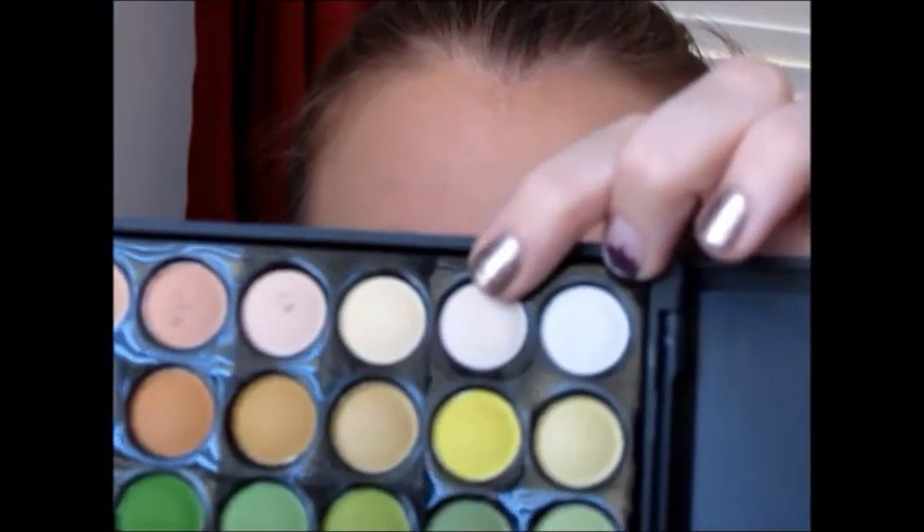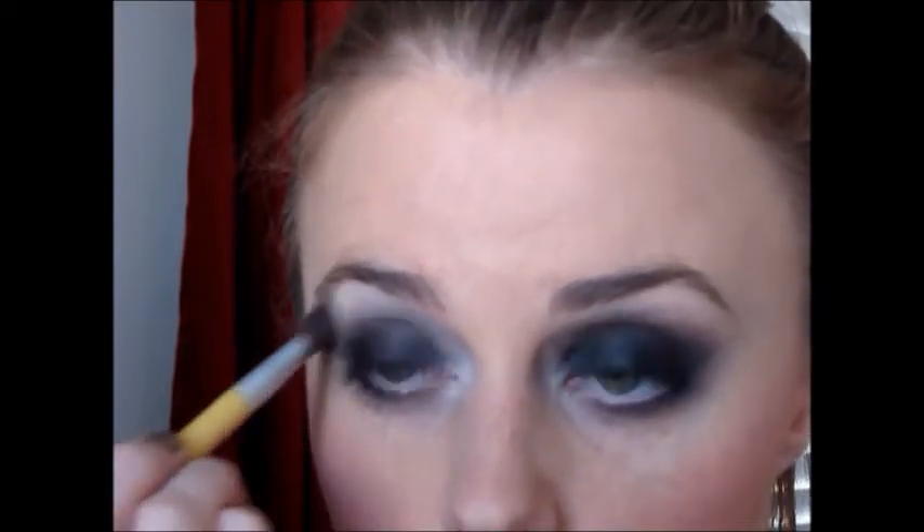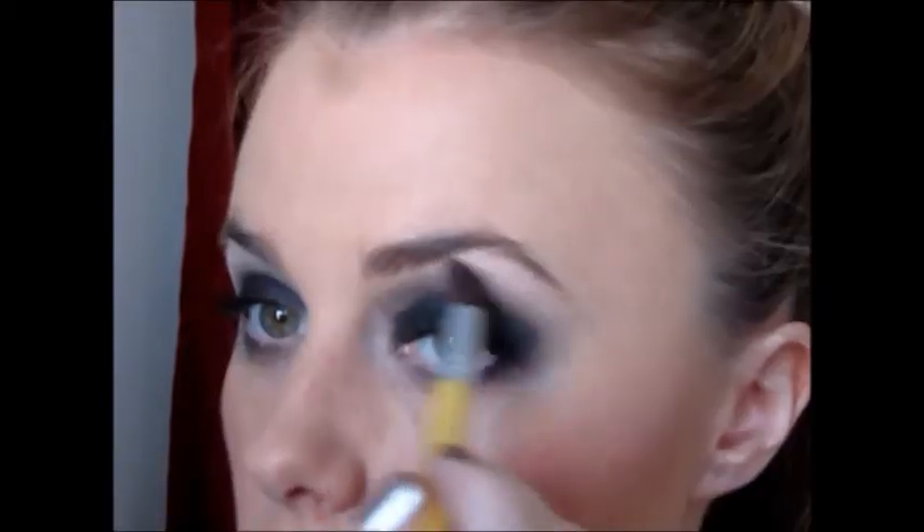Now I'm taking from the Coastal Sense palette just a light highlighting type color, and taking it on my brow bone underneath my eyebrow and in the inner corner. I'm also using it to blend things out a little bit more.